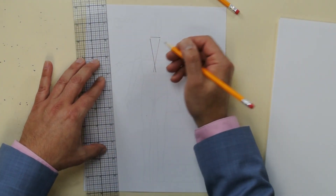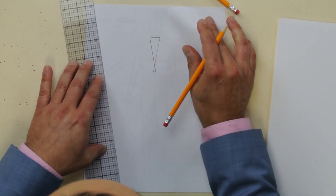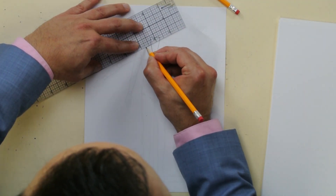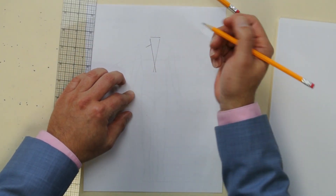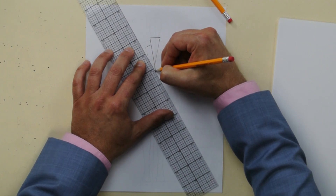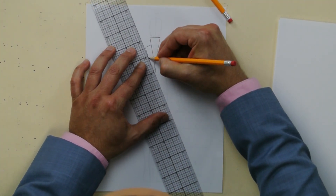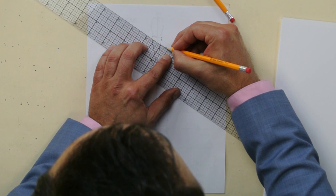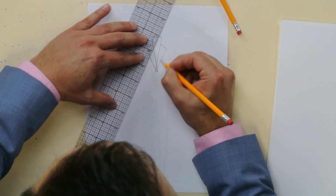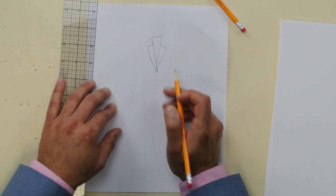Next we're gonna do the lapel. A little bit below the shoulder — see where the shoulder is — you want to draw a straight line. Get your ruler and go out just like that. Then take your ruler and do a slightly curved line, like a knife. Do it lightly first and then you can go a little more heavy. Now do a mirror image of the same on the other side — do your curved line just like that. Look, you've got the two lapels right there. They cross over, so you're gonna erase one because you don't see it.